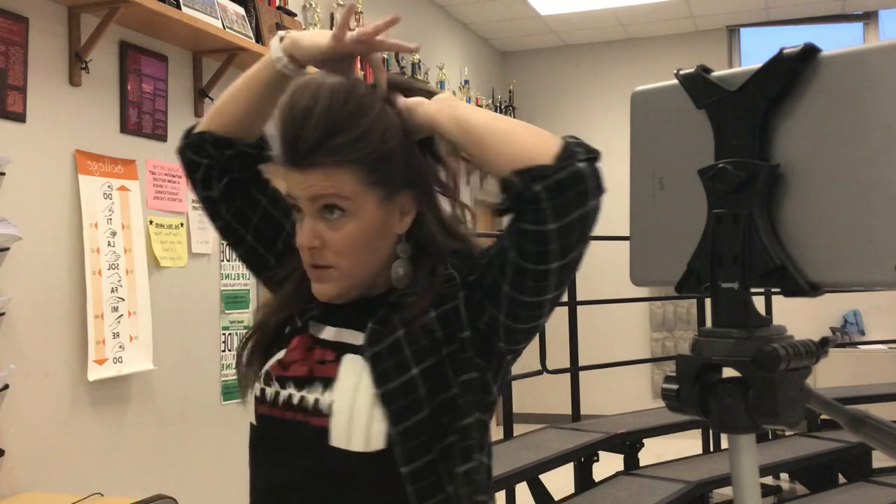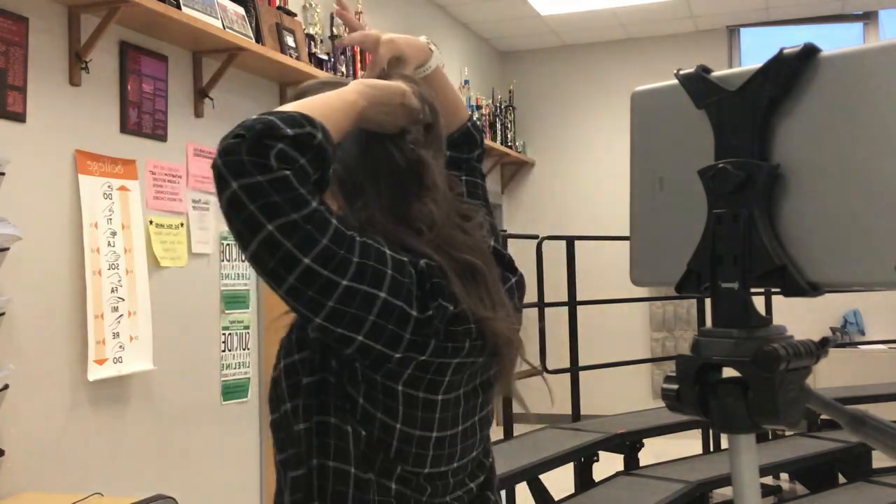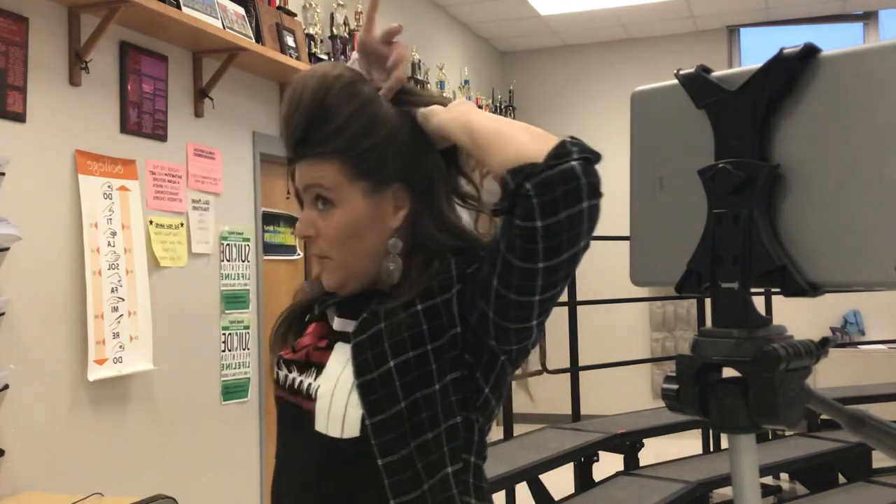Then you take this little tuft of hair at the back, put your fingers around the rubber band, and pull while you simultaneously push. Look at that — that is a gigantic bump! It's pretty impressive. Obviously maybe we don't want it quite this big, but that is how you make a bump.